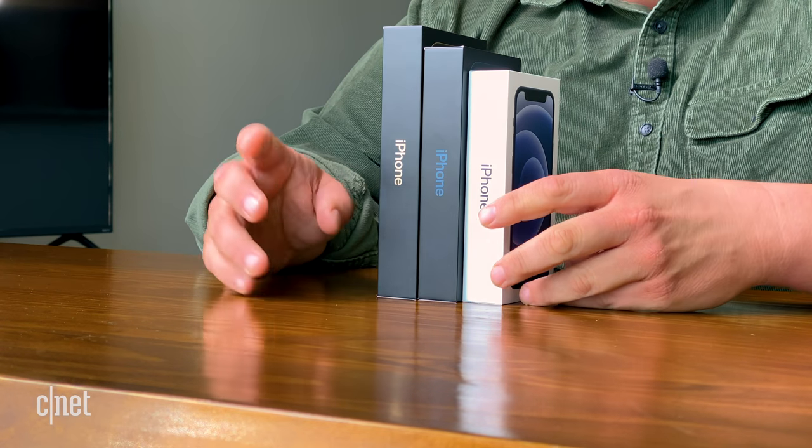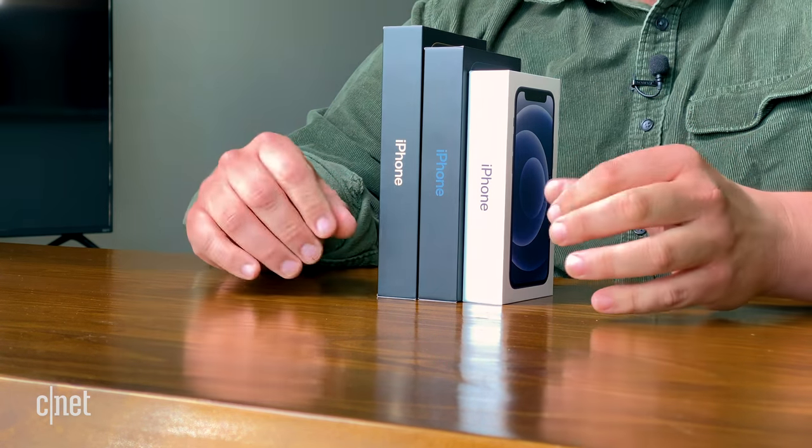It's ridiculously small. It's so small — this is amazing. One of the reasons these boxes are slender is there are some things that Apple is not including in the box anymore, which we'll talk about in a second. So let's quit talking about boxes and let's open this puppy up.